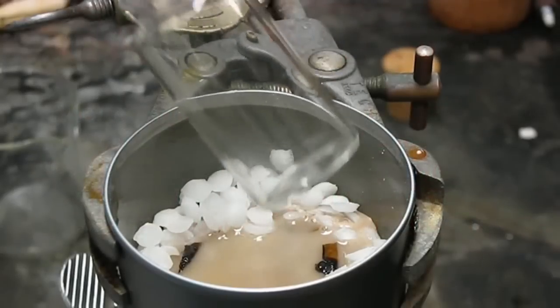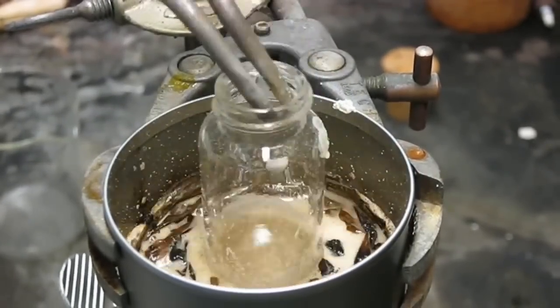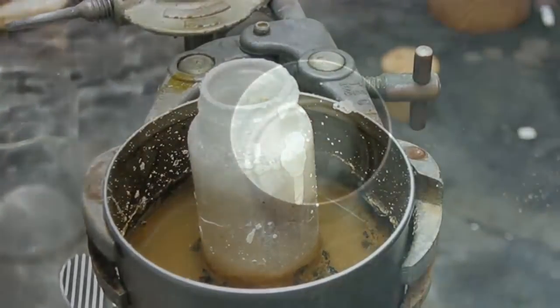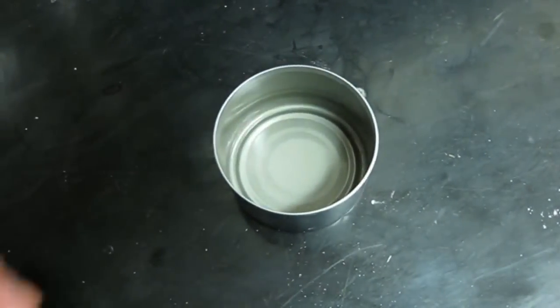Greetings fellow nerds. By special request, we're going to dissolve glass using sodium hydroxide, better known as solid drain cleaner. Since we can't do the experiment in a glass container, we're going to use the steel tin.